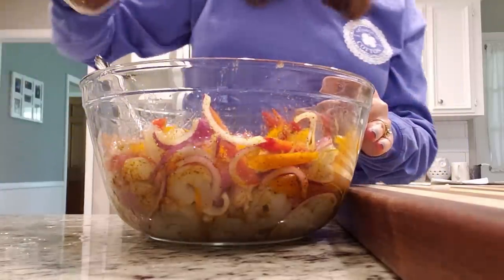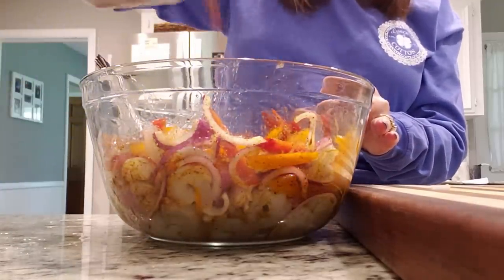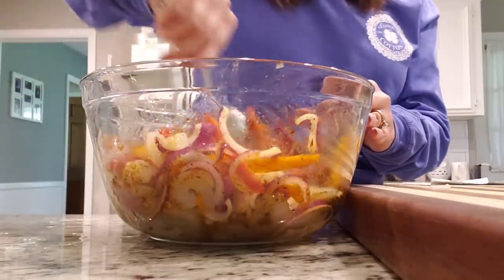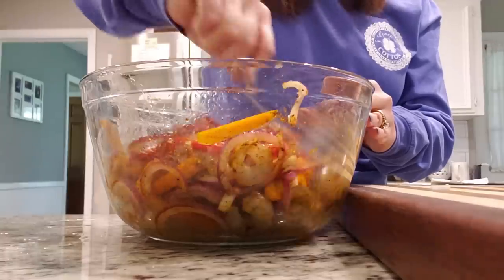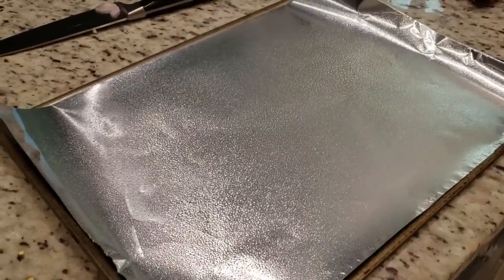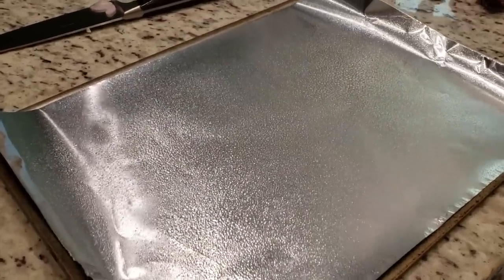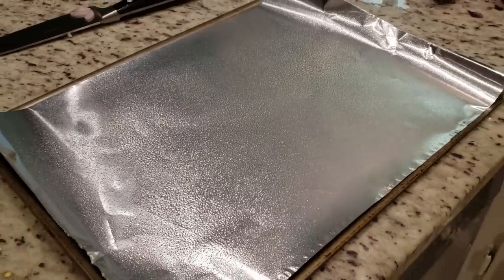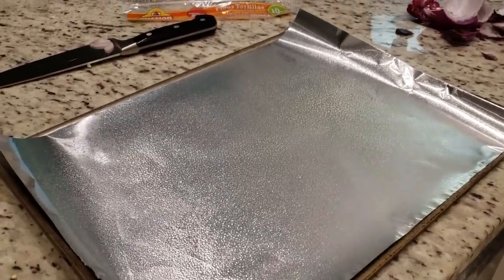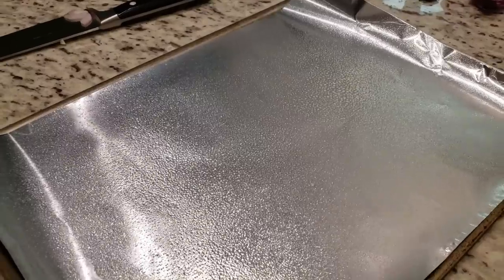I'm going to add just a little more — pretty much the equivalent of a taco seasoning packet from the grocery store. Okay, this is ready to go on our sheet pan. I lined my pan with aluminum foil just to make it easier to clean up, and I went ahead and sprayed it with Pam as well, just to be on the safe side.